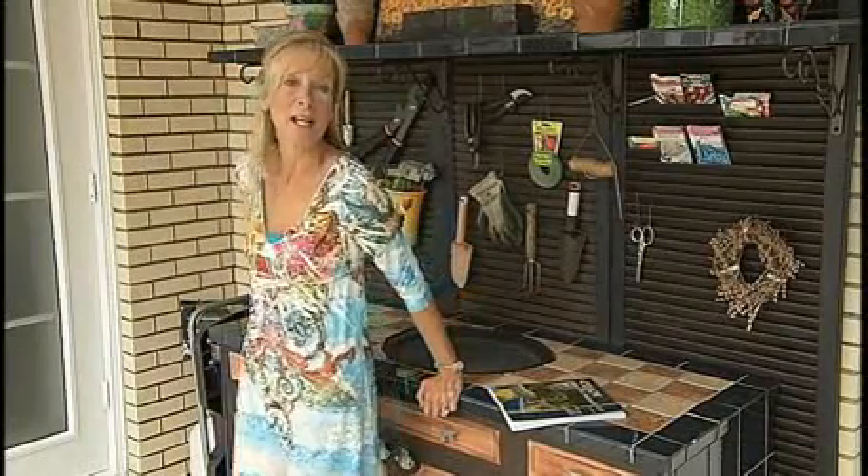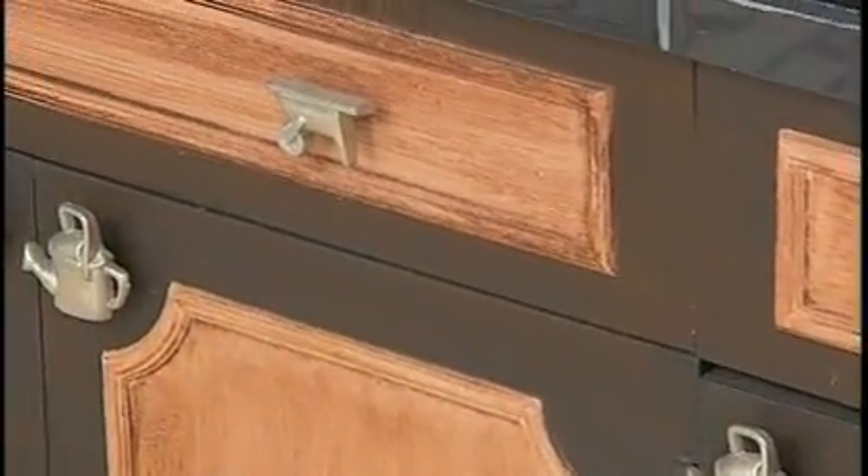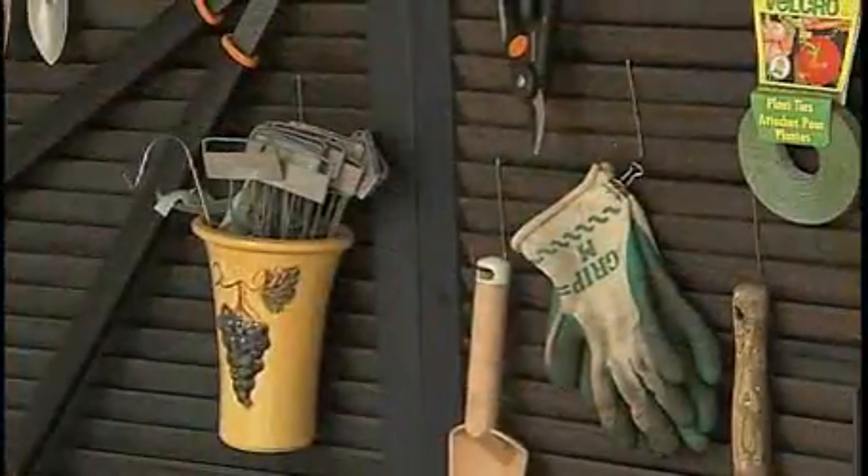This potting bench was put together by recycling an old bathroom vanity, a few shutters I had laying around in the garage, and some bifold doors.